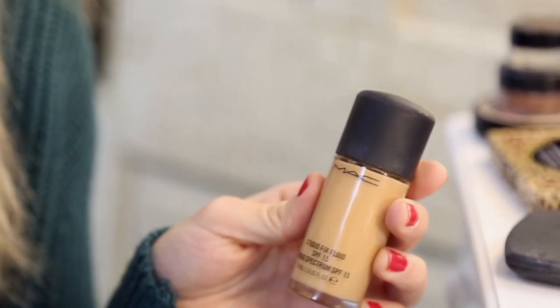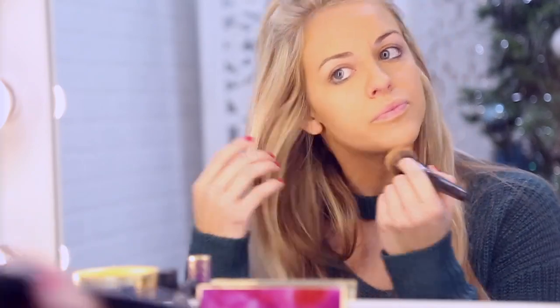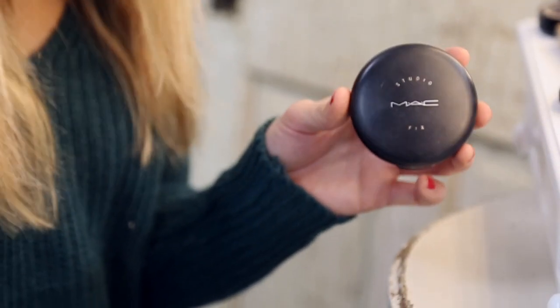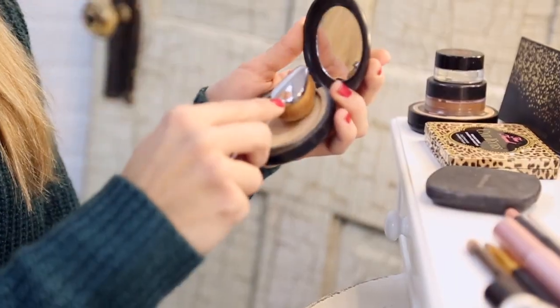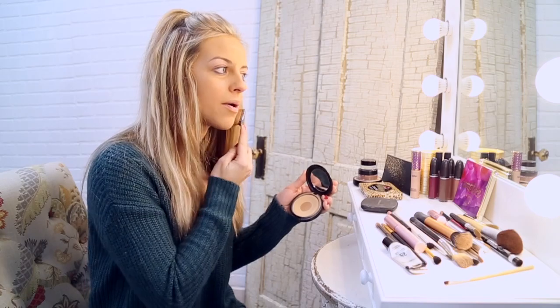First I started applying my MAC Studio Fix liquid all over my face. Next I will apply the Studio Fix MAC Powder just to give it a little more finished look. I'm using this Face Secrets little oval blending brush — I got it at TJ Maxx. Swivel it around a little and just lightly apply it right over that makeup.